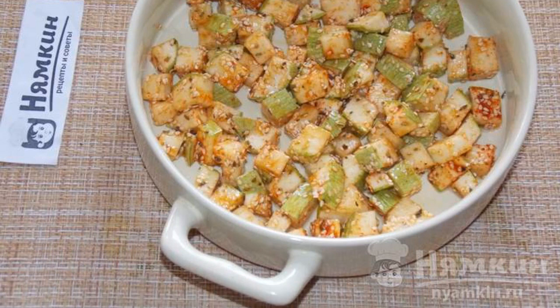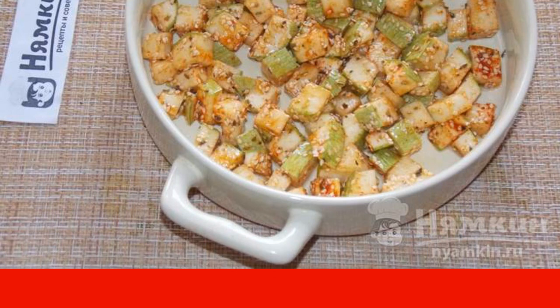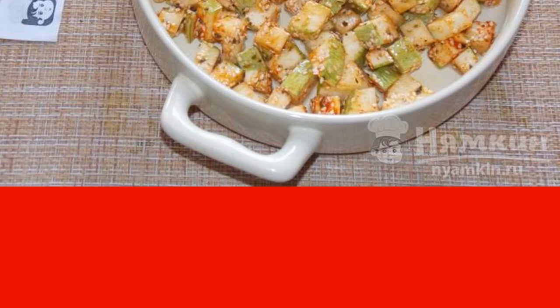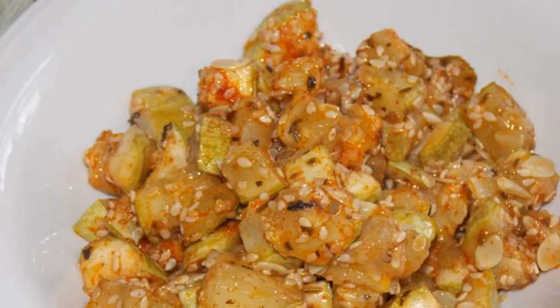Lay out the prepared zucchini in the dish. Bake at 180°C for about 20 to 25 minutes. The zucchini is ready — enjoy your meal!